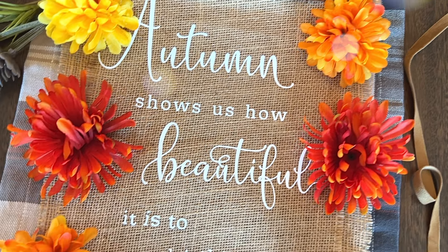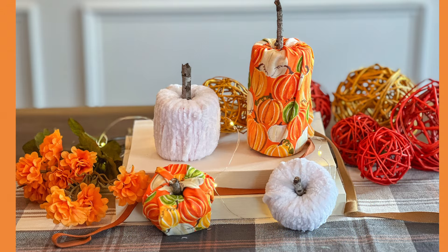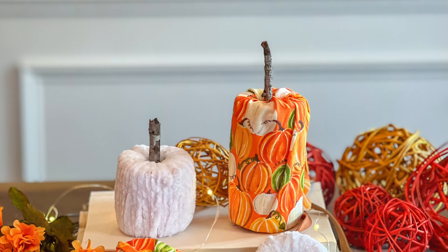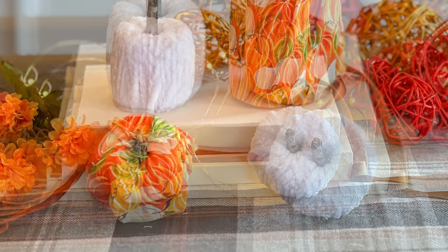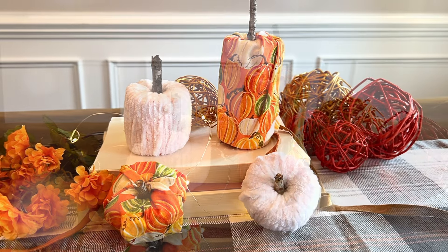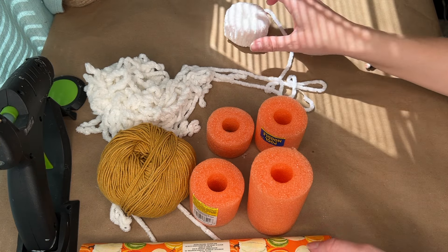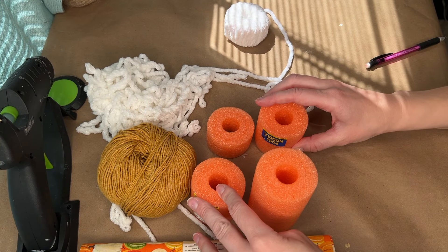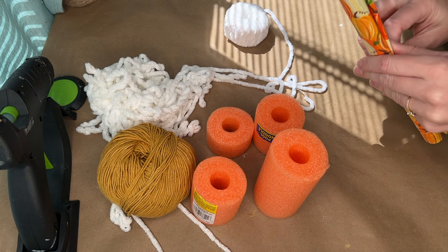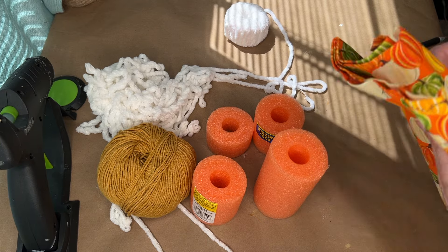Hi everyone, I'm Rebecca Virginia and I have brand new fall crafts to share with you today. These are great for the transition from summer into fall, especially this first one because we're actually going to use a pool noodle to create pumpkins — perfect to repurpose a summer item into fall decor. Thank you to Cricut for sponsoring today's video; I'll get into those Cricut crafts a little later.